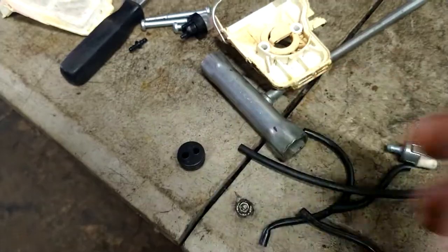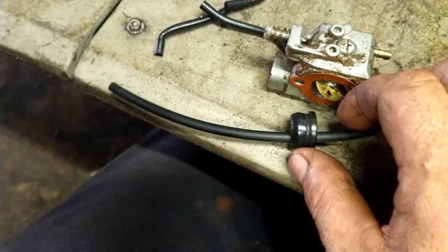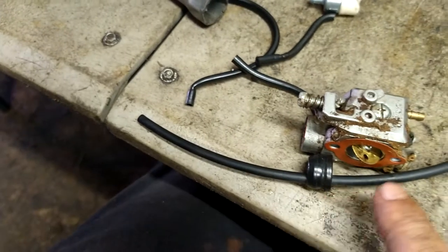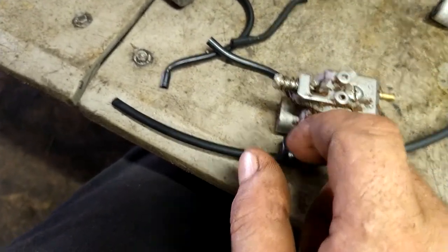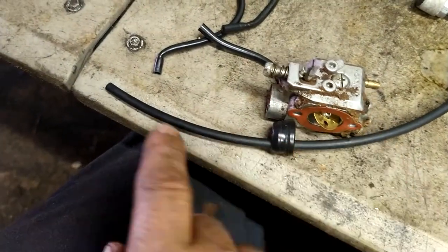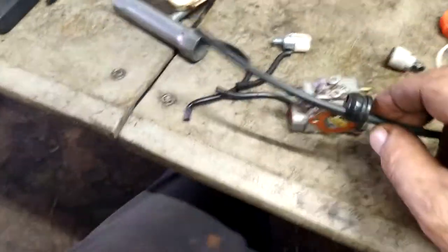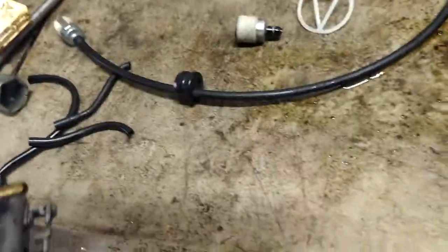The grommet will have a nipple in it — don't worry about that. The new fuel line will fit nice and tight right in the grommet. If you find it doesn't fit nice and tight, pull it through, shove the nipple on the end, then pull it back until that nipple is inside the grommet, and put a new piece of line on this end with a filter. Otherwise, just pull it through and shove a brand new filter on it.